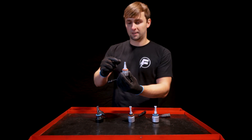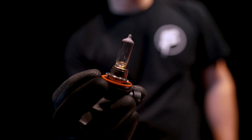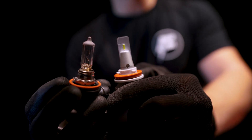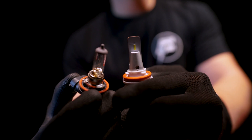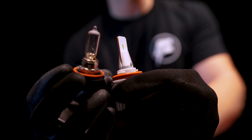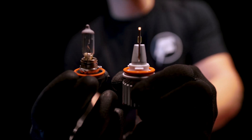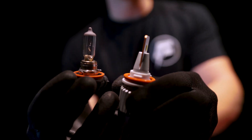Look at where the filament is on this factory halogen bulb, and look at where the LED chip is on our F1 bulb — they're designed to put the same light pattern out of your headlights as a factory bulb. That's why it has such a thin chipboard, so that you will not have dark spots in your headlights.